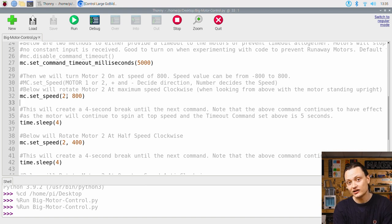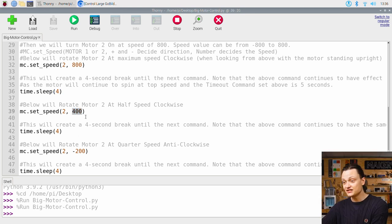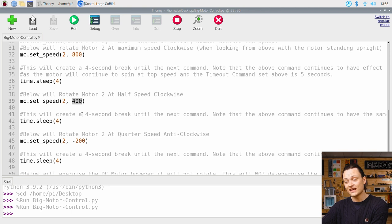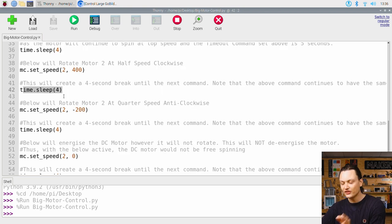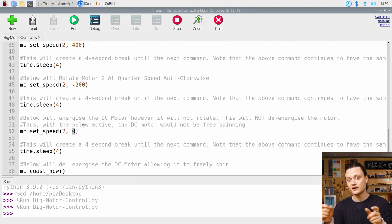The second number value decides the speed at which the motor will rotate. This can be any number between negative 800 and 800. Here I've used 800, which will rotate motor 2 at the maximum speed clockwise. Continuing on, I utilize a simple sleep function which provides a break for 4 seconds until the next command is sent. The motor continues to spin at top speed during this break as the timeout command was set to 5 seconds. The next command rotates the motor attached to slot 2 at half speed — this is because the value was set at 400, that is half the maximum value, thus half the maximum speed. Then there is another 4 second break. The final rotation will go at quarter speed anti-clockwise, as determined by the negative 200 value provided.